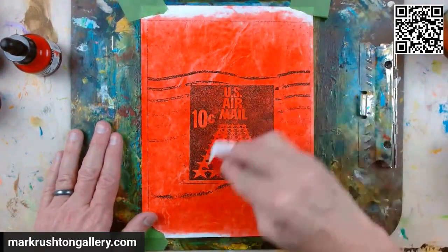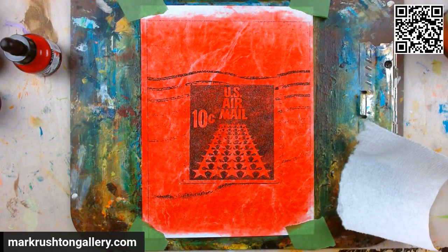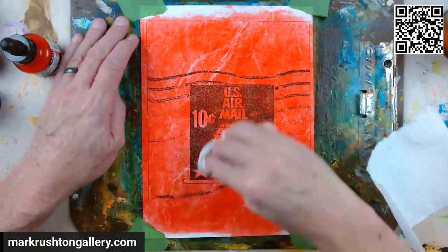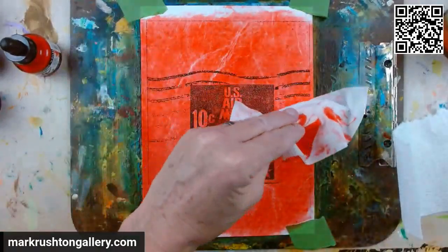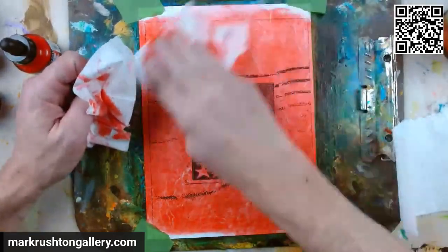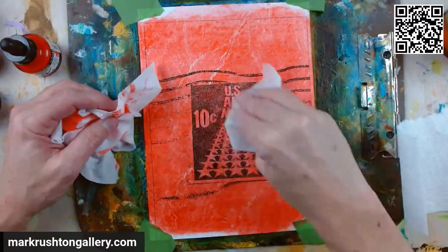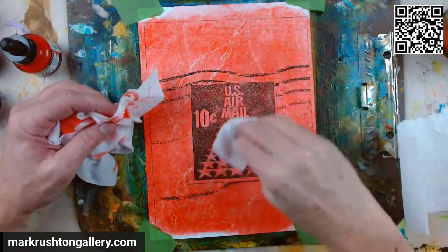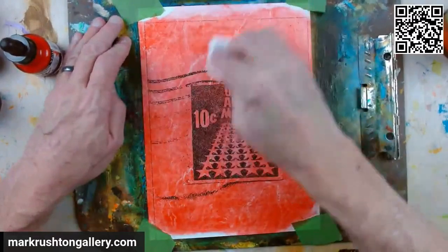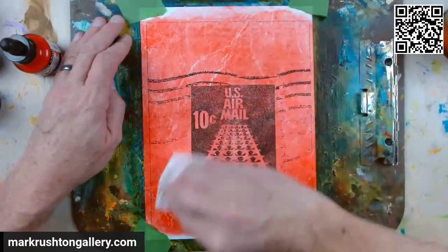I'm going to dress it up — don't think I'm just going to stick it like that. We've got our little secret weapons here — they're called baby wipes. You have to act quick here because as the stuff dries it just loses its ability to pull. We're still pulling ink out of the fibers here. This is great.